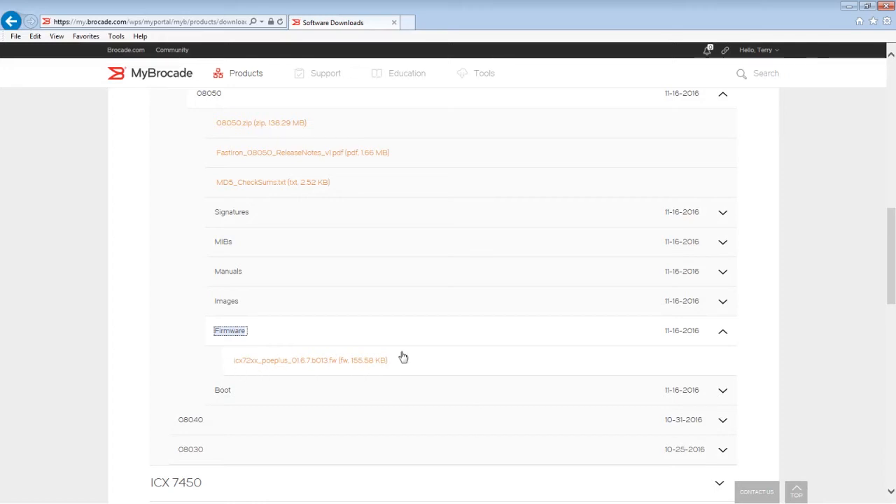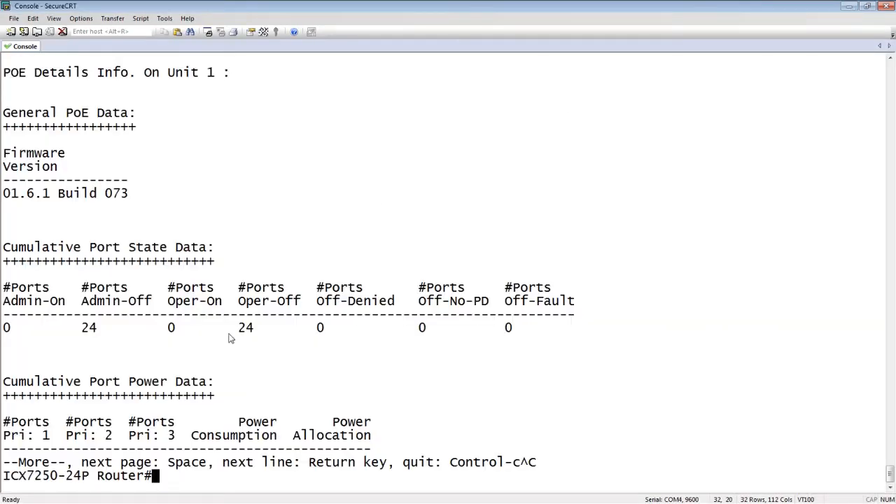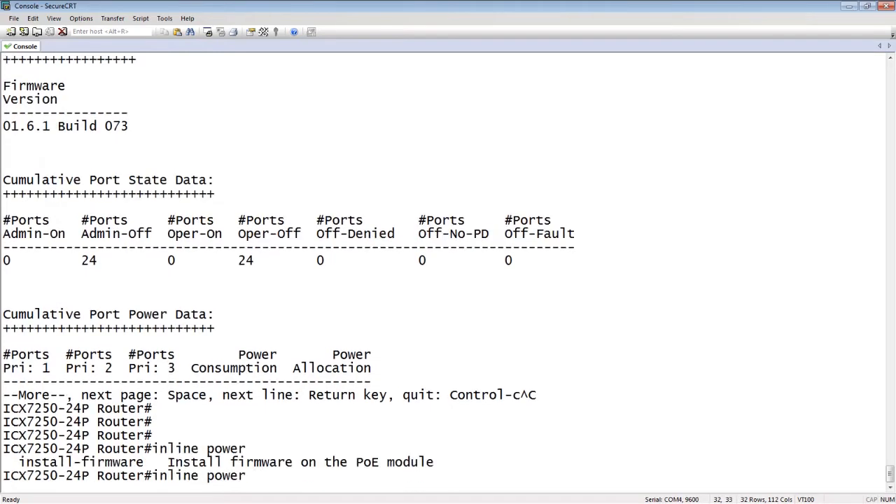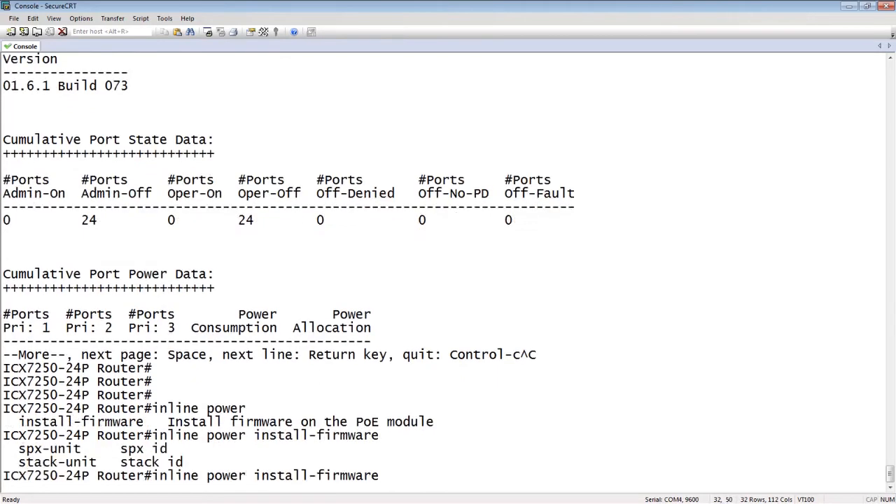Once we have that done, we are ready to upgrade the firmware. We'll hop back to the console. From privileged exec mode — not from config mode — we do 'inline power install-firmware'. You only have one option there. Specify the SPX unit for switch port extender or campus fabric, or the stack unit. This needs to be done on a unit-by-unit basis — there's no range. You can't say unit 1 to 8; it's per unit.